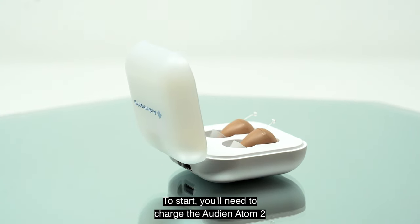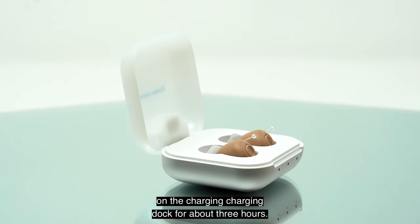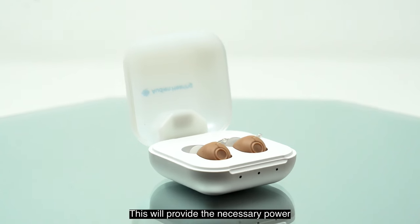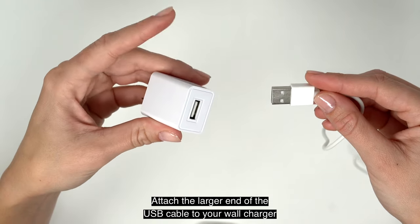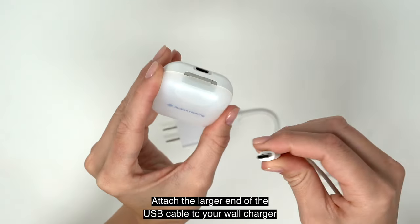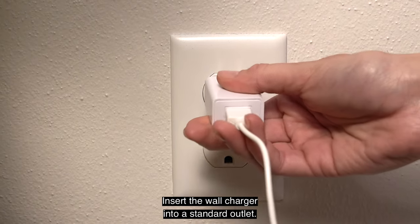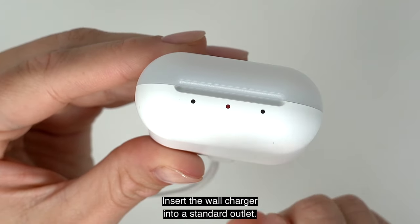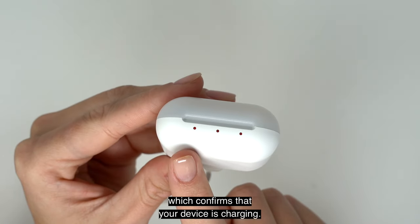To start, you'll need to charge the Audion Atom 2 on the charging dock for about 3 hours. This will provide the necessary power to keep your device operational. Attach the larger end of the USB cable to your wall charger and the USB-C side to the charging dock. Insert the wall charger into a standard outlet — the center red light turns on, which confirms that your device is charging.